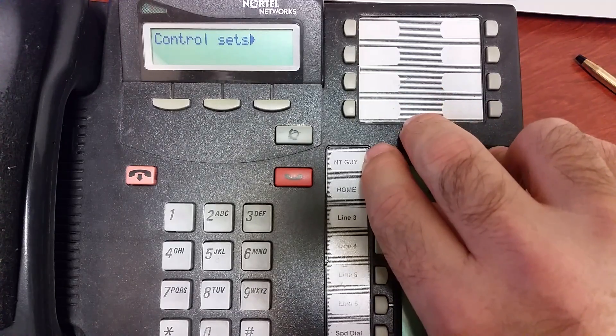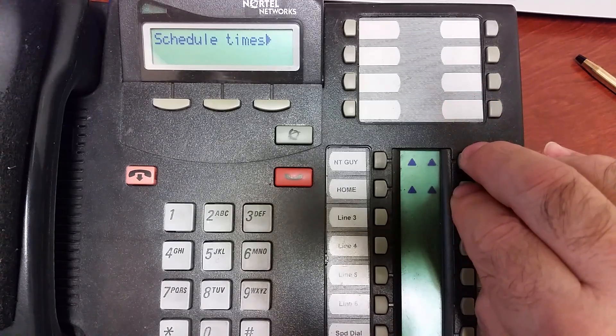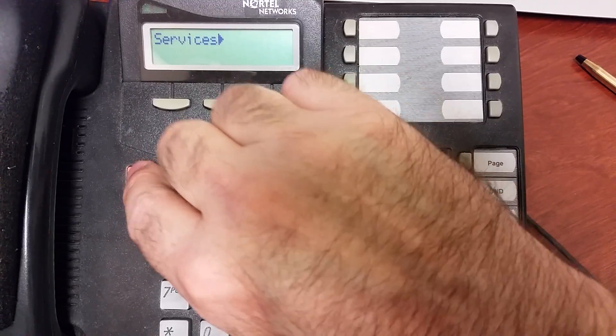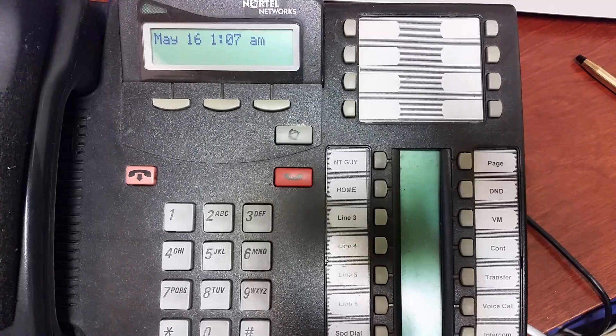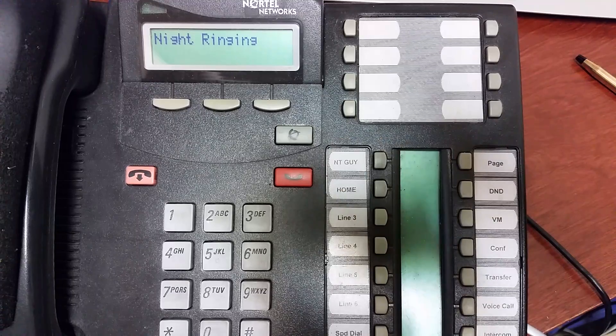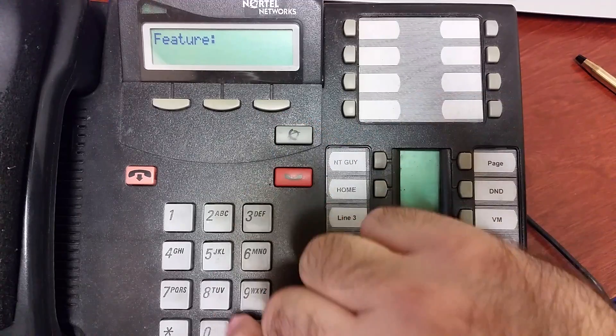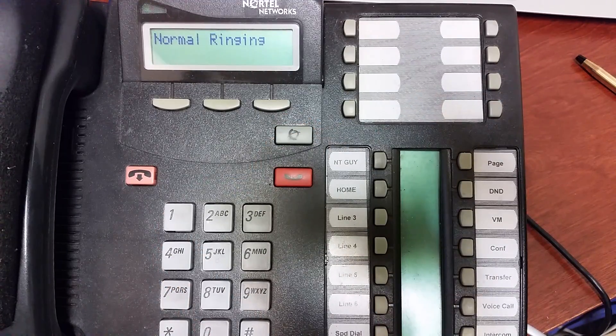There's also a place where you can set up the schedule if you use Auto mode, but I'm not going to go into that — it gets more complex. Now that I've programmed it, to turn it on use Feature 871 — now it's in night ringing mode. You'll know because the control set — whichever set was designated as the control set — will show that the service is on while it's idle, for as long as the service is on.